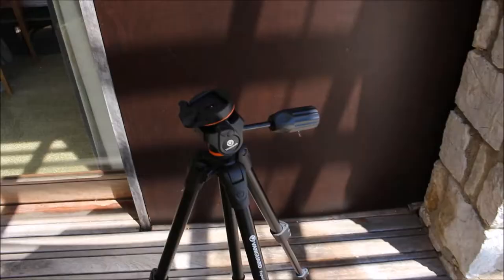Next day's vlog. I said I needed a tripod, I got one, I got a really nice one. I'm going to do a review on it — this is my thoughts on George's tripod.